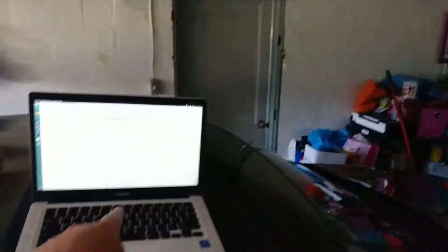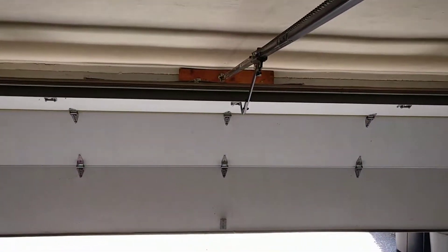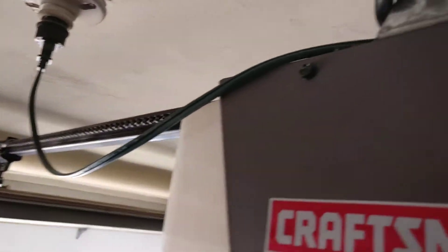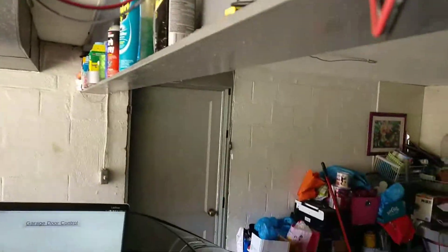So as soon as I press the button on here, you'll see the relay activates — you'll see the little green light in just a second here. And here we go. Garage is open, just going to close that now.